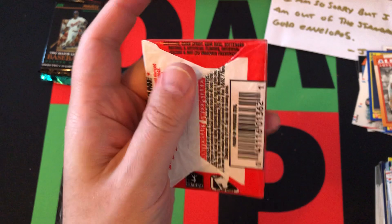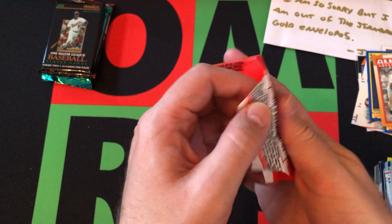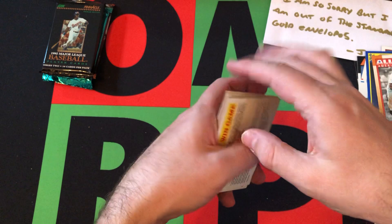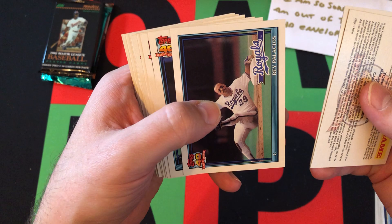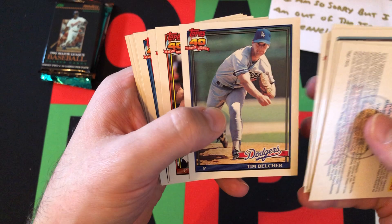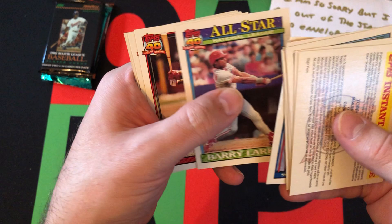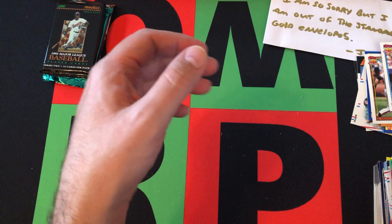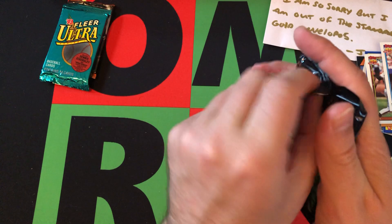Moving on to 1991 Topps — this is one of the old school ones still in wax pack form; they hadn't gone to the cello pack yet. They switched up partway through the year I think. We're looking for Chipper Jones, the only real notable rookie I can think of. We got Junior Ortiz, Ray Palacios, Danny Tartabull, Milt Thompson, Tim Belcher, Gary Carter — Hall of Famer — Damon Berryhill, Gary Green, Barry Larkin — Hall of Famer All-Star card — Glenn Braggs, Tommy Gregg, Greg Litton, Jeff Montgomery, Mark Newfield, and Ron Darling.